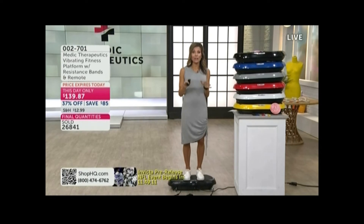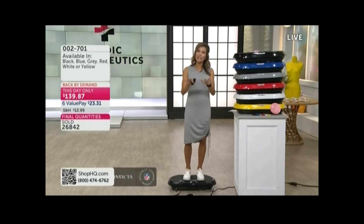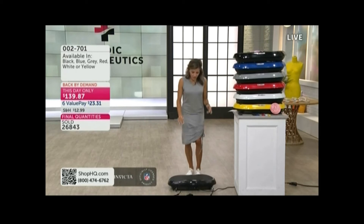It's coming to you today for under $24 in a value pay. Phone lines are going crazy right now. I just want to show you really quickly what you're going to get when you get it home, take you on a quick little tour, and then I'm going to toss it back over to the doctor.